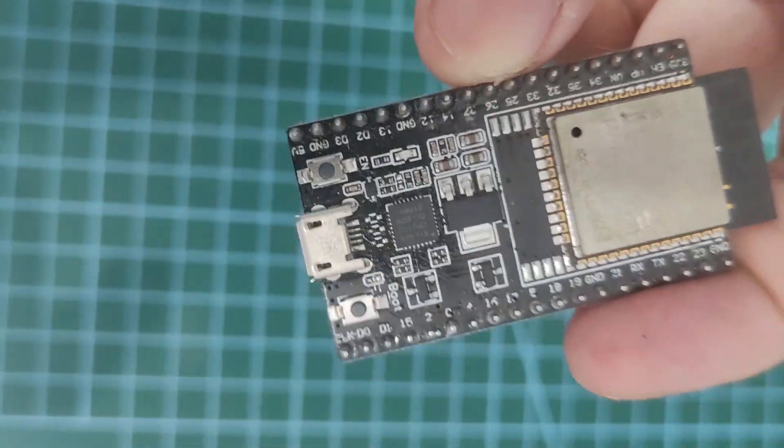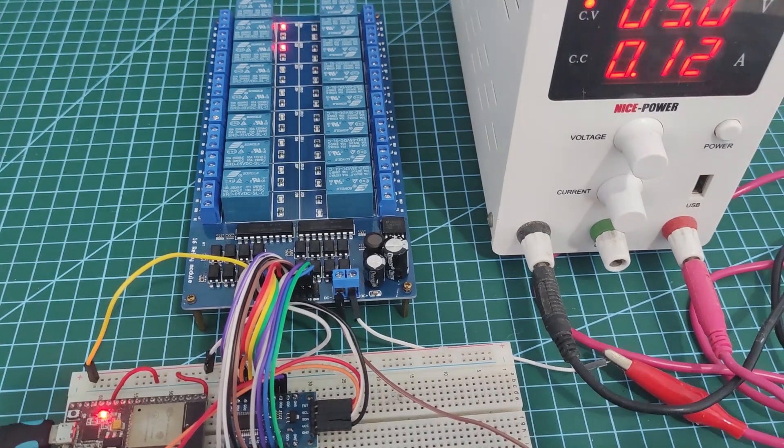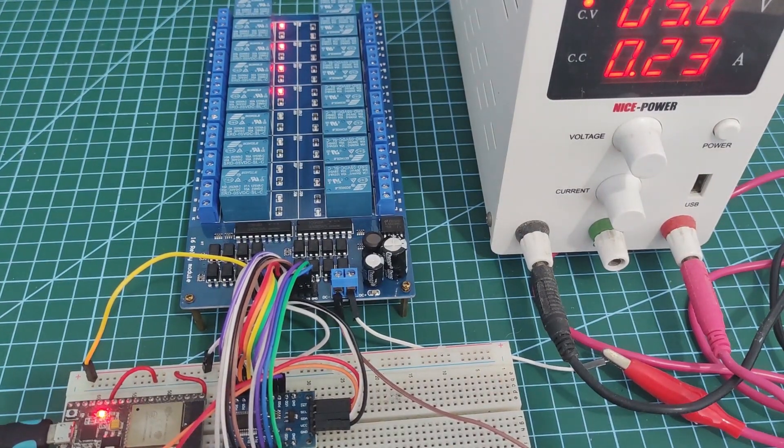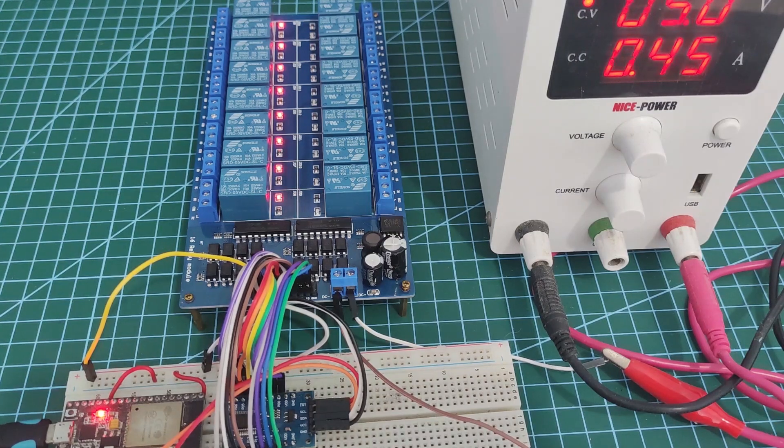The ESP32 microcontroller contains multiple pins that can drive different sensors and devices. However, many Internet of Things projects may require more pins, and the ESP32 only has a fixed number of GPIO pins.